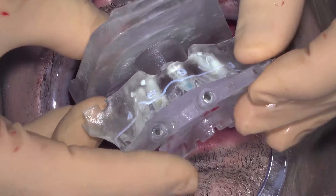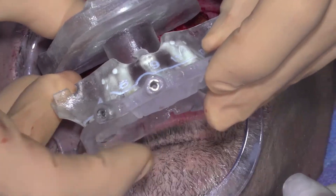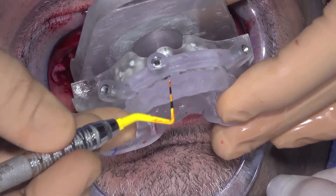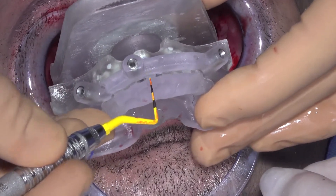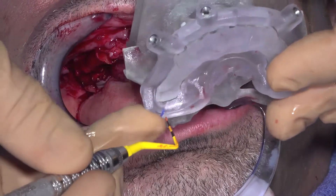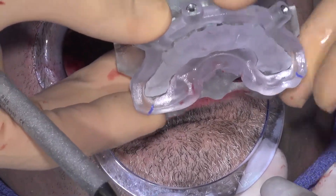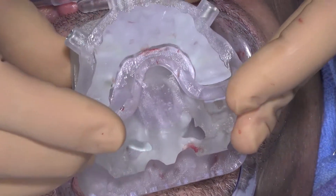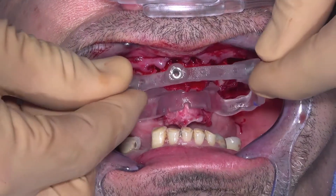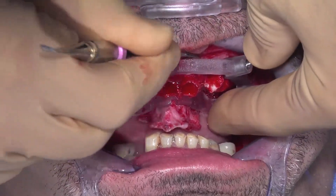Always make sure the bone foundation guide seats directly onto the alveolar ridge in the posterior regions. Please be careful not to apply too much torquing pressure when seating the bone foundation guide without the monostrut attached.